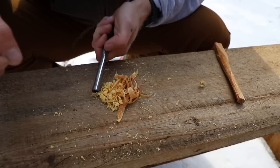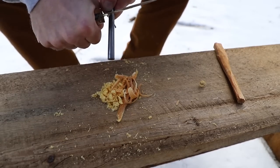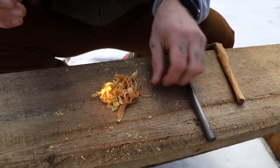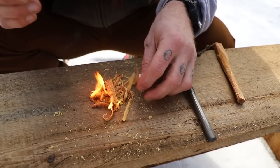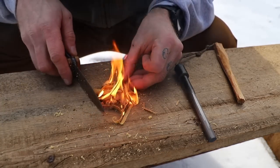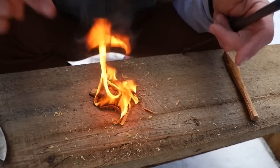Let's light this thing up with our ferrocerium rod. The scrapings are what's going to ignite first — smaller, fluffier material — and that'll get our bigger stuff burning. Just nice and easy, and then if needed, you can start to feed the shavings in over the top just like that. As that stuff starts to burn, the inferno is going to begin to rage, burning super long, and now you can start to build your fire from here.